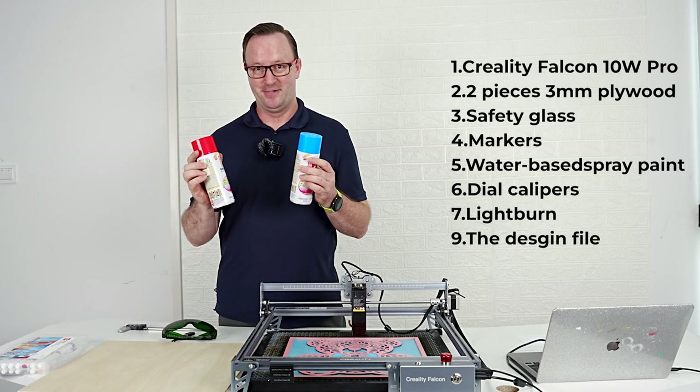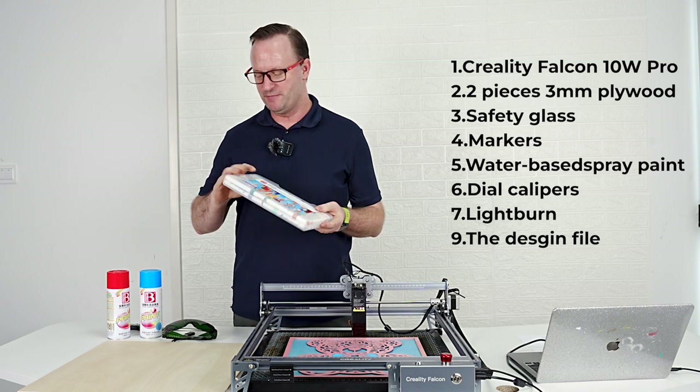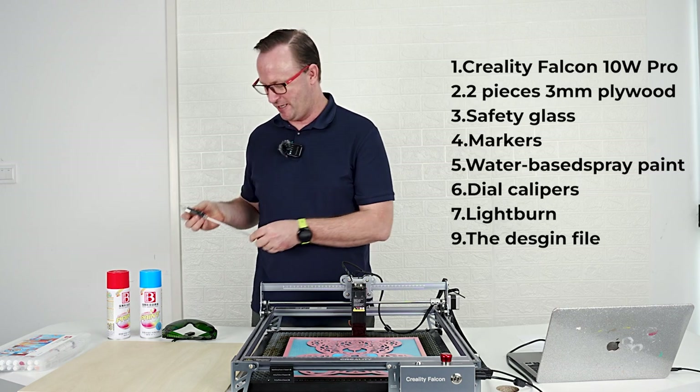We're going to paint in this project today, so you either need paint or some markers. Markers will work also — a little slower but nicer colors sometimes. And then also I'm going to use a caliper. We're going to show you why in a little bit.